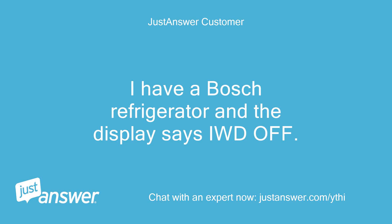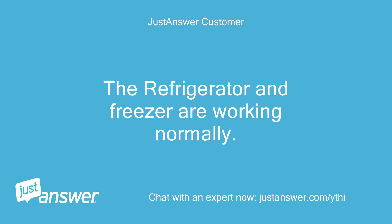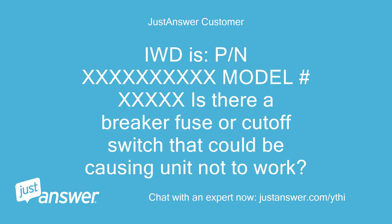I have a Bosch refrigerator and the display says IWD off. I have no water or ice maker function, nor does the light on the outside ice maker work, but I do have temperature indicators and control. The refrigerator and freezer are working normally. Is there a breaker, fuse, or cut-off switch that could be causing the unit not to work?